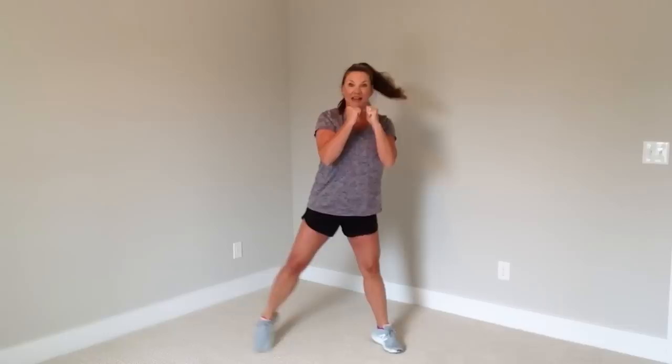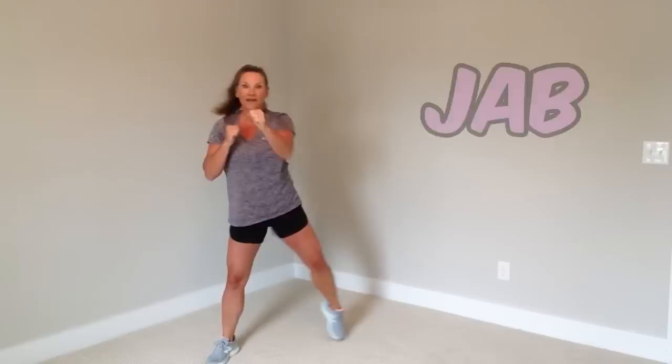Now show me a jab — it looks like this. This is called a jab; this is one of your punches. Very nice.